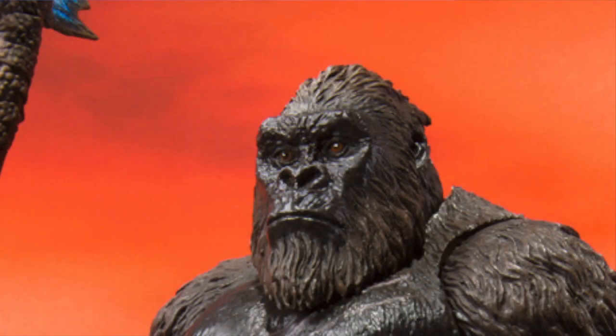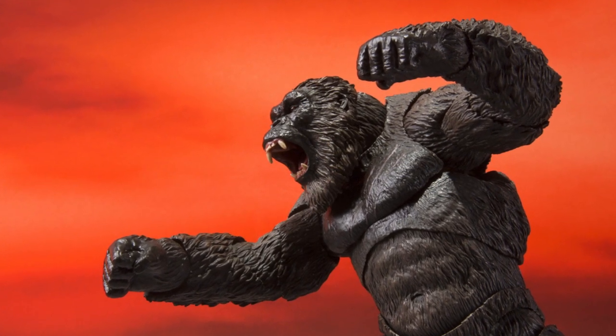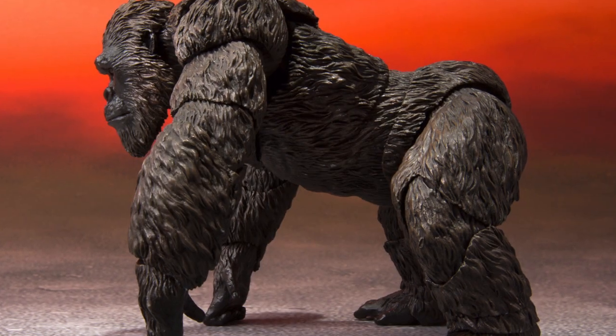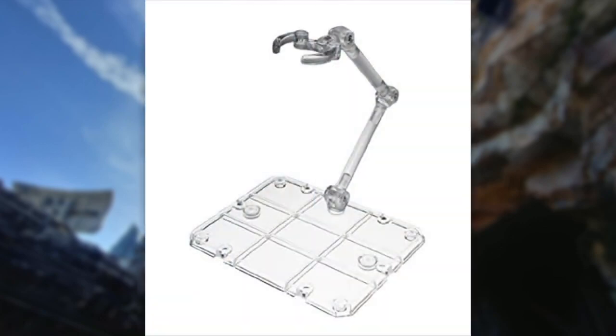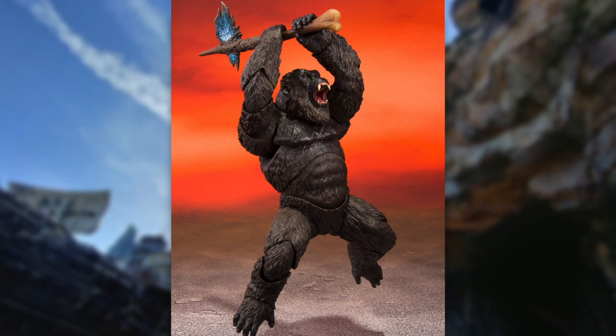For accessories, they didn't really announce them, but looking at the pictures we're getting a neutral face, an open-mouth screaming face, fists, a grabby hand, and an open hand. We also get knuckle-walking accessories since this figure can go on all fours — I'm not going to display it that way, but you can. I'm not sure if it comes with a stand, but since they're showing photos of him jumping it might, which would be great for a figure where Kong jumps from mountain to mountain.